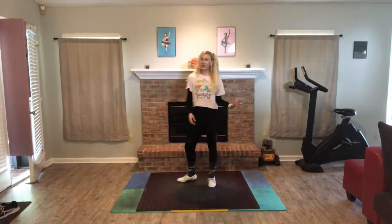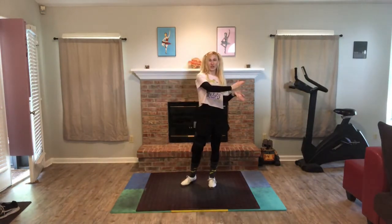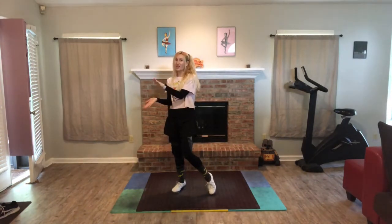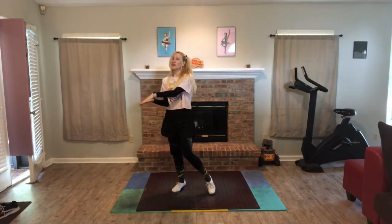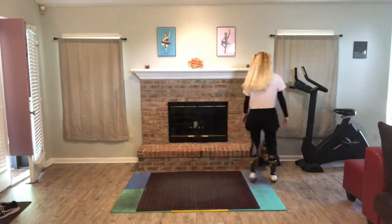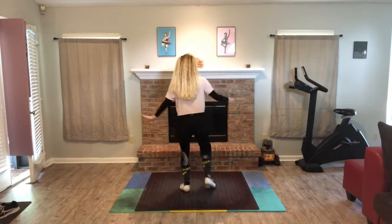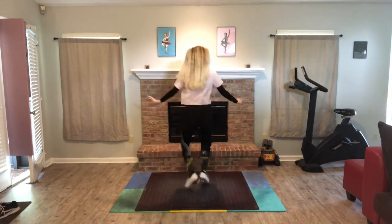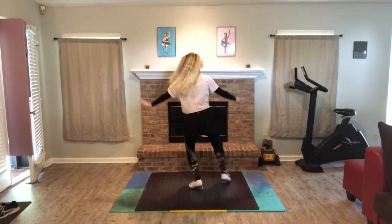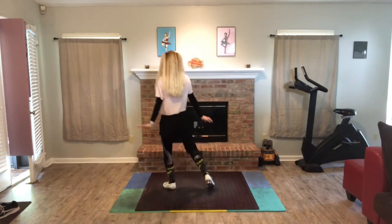Now let's try to do 3 on the right and 3 on the left. So 1 and a 2, 3 and a 4, 5 and a 6, 7 hold 8, 1 and a 2, 3 and a 4, 5 and a 6, 7 hold 8. Let's do it. Ready? 5, 6, 7, 8 — 1 and a 2, 3 and a 4, 5 and a 6, 7 hold 8. Left side: 1 and a 2, 3 and a 4, 5 and a 6, 7 hold 8.